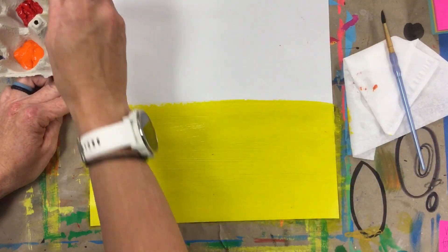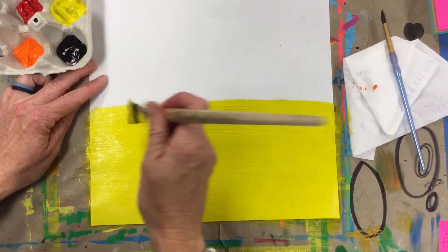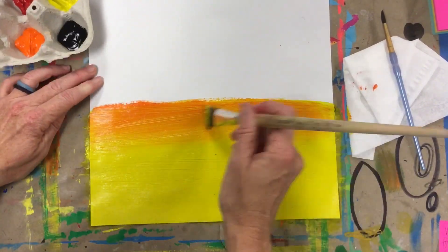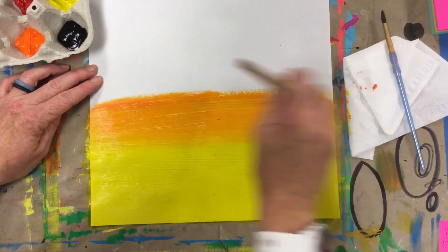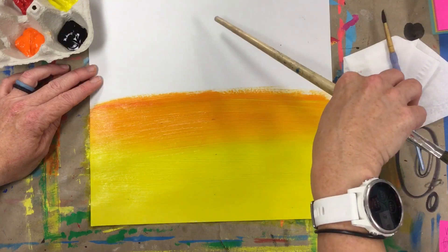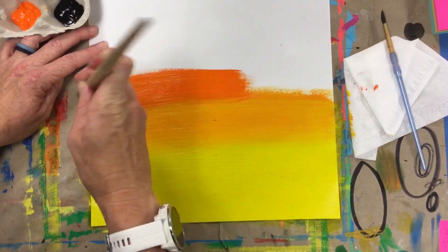Once you have yellow halfway up your paper, get a little bit of orange on your brush — don't wash your brush. Just get a tiny bit of orange and go right on top of the upper part of your yellow. That orange is going to start turning into a yellow-orange. We're trying to mix them together on our paper. Our sunset is going to go from yellow to yellow-orange to orange to red-orange and then up to red. I like how that's mixing, so I'm going to get a little more orange and start going higher on my paper.